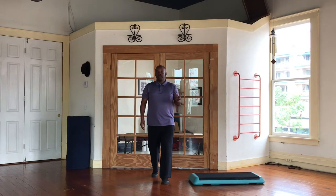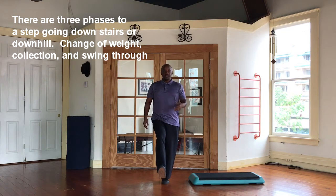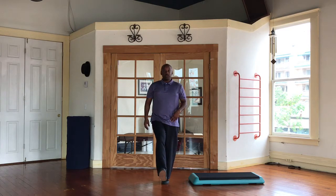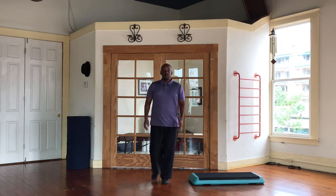In order to step downhill or downstairs, what I need to do is create a new position that is going to balance my weight over my left leg. That position is here — this is a stable, balanced position. So what's the difference between this and the swing through portion of a regular step? I'll show you right here.